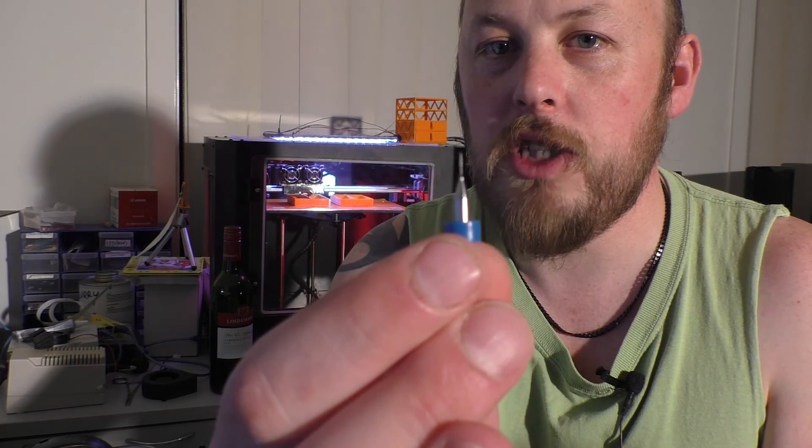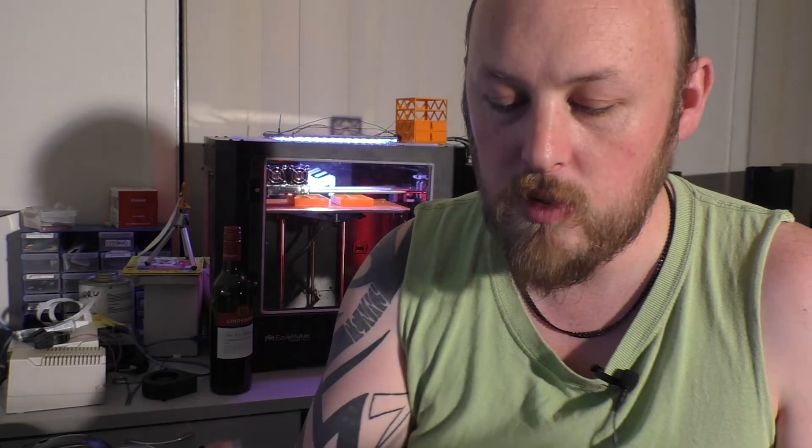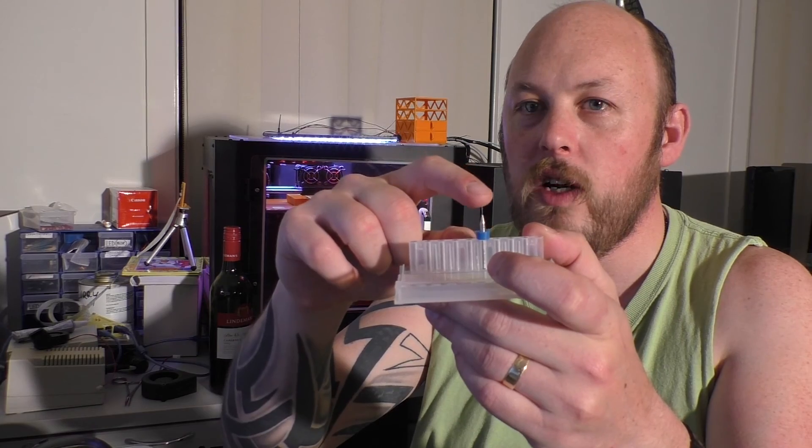So whenever you've got a jam, you stick this up its nozzle, twist it, and then out comes all the crap, and you're up and printing again in no time. Really easy. The only downside is I've got one left — they're so fine that they just break — but buy a few. Highly recommended.